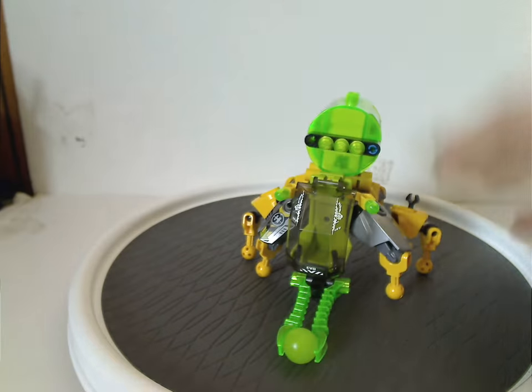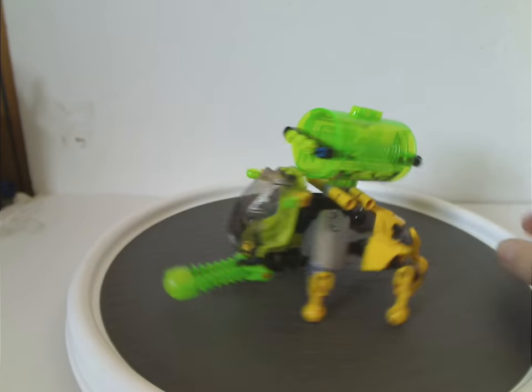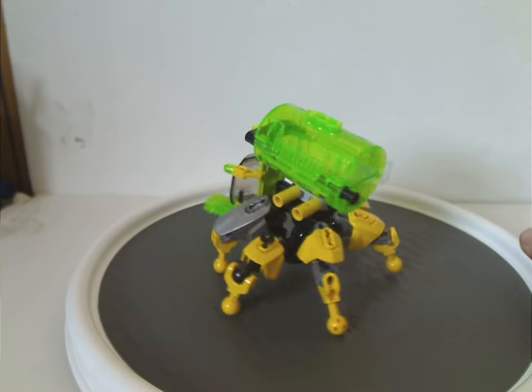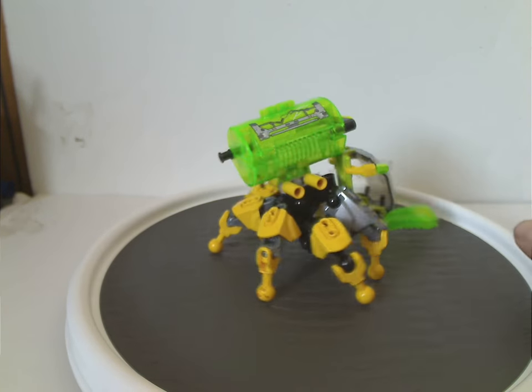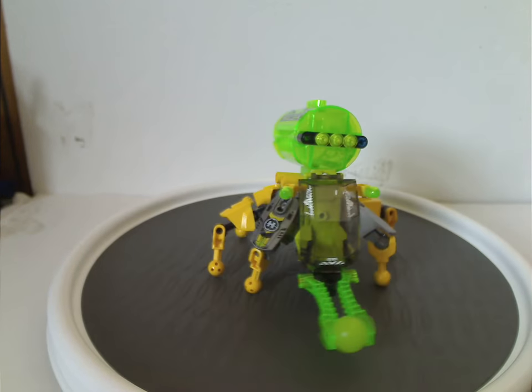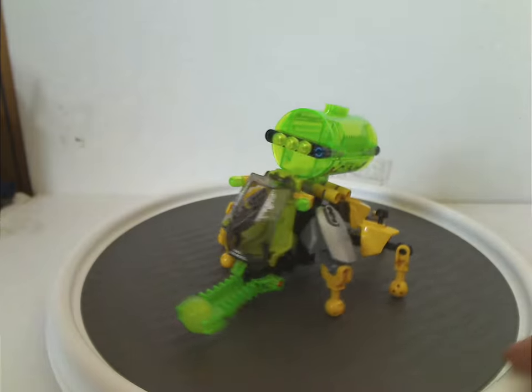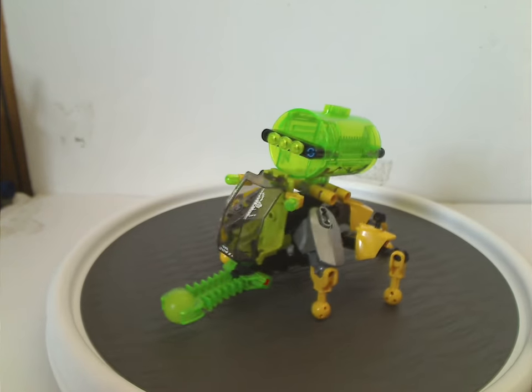And now on to the set — the smaller bit of this set — which is the Evo Crawl or Spider Machine, or whatever you want to call it. This is the third time there is a mech machine for Evo, which would have been nice if it was for either Furno or Stormer instead.